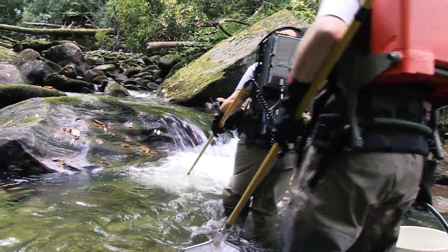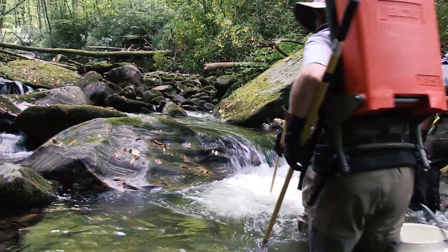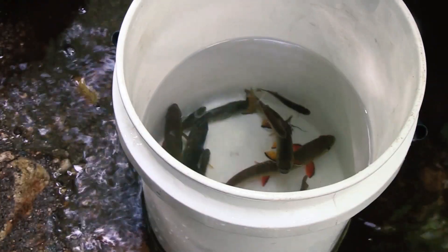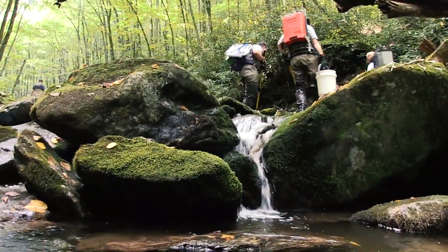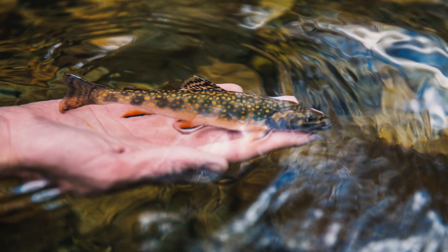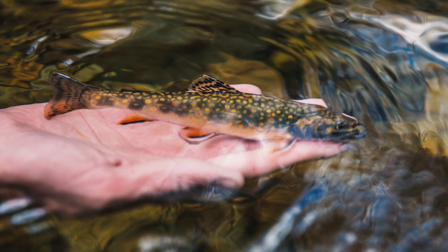Today we've identified a source population to get fish from, and we know where we want to move them to, so we're able to take a handful of fish and move them up to another stream to get that population started. We do this work in the fall, right before they start to spawn, which gives us a chance to collect them and move them to the stream they're heading to.